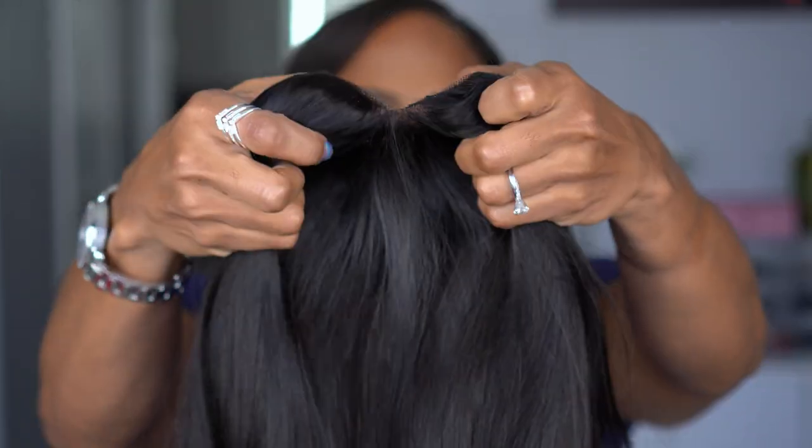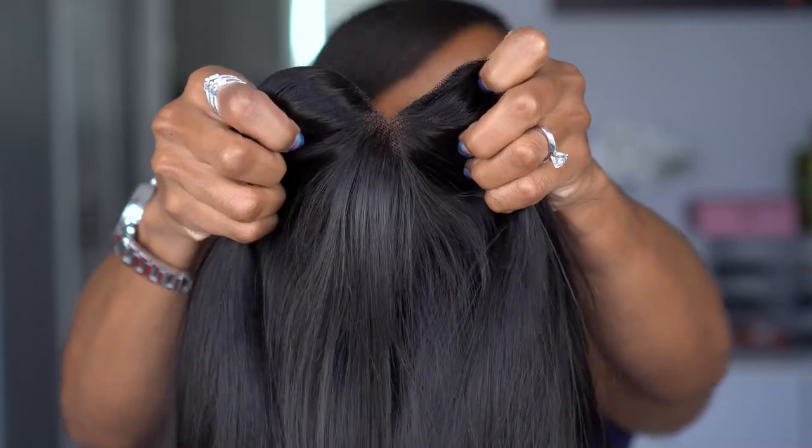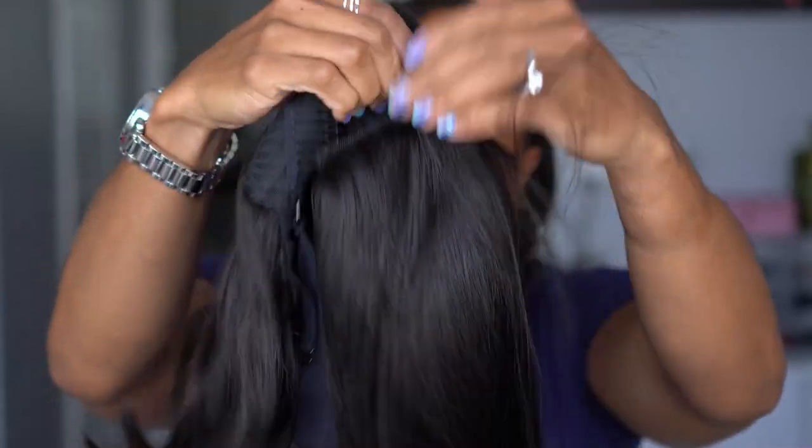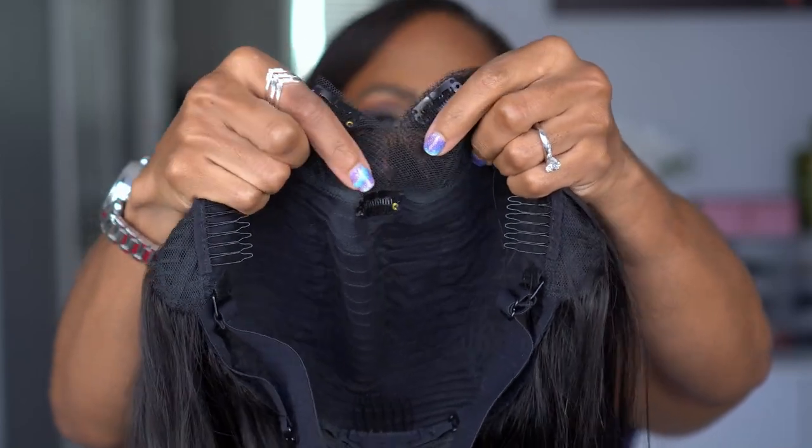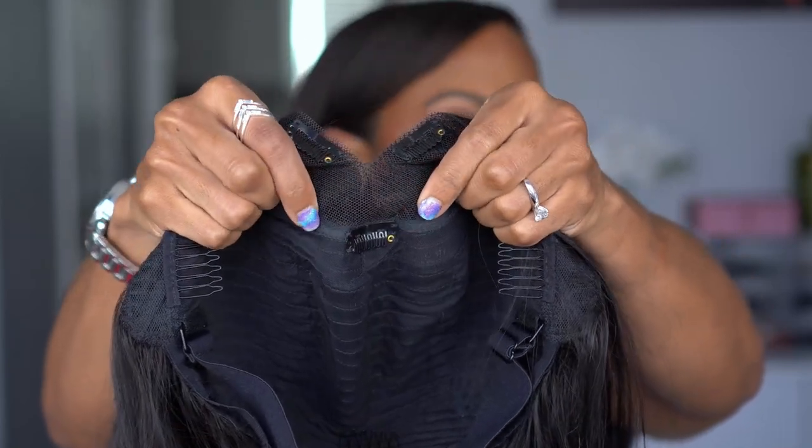Now this is interesting — I hope you can see through this. You can actually see through the lace right here, I'm trying to give y'all all the details because this is so new to me. You can see through this right here, which I have never had another wig do. I cannot wait to put this on.